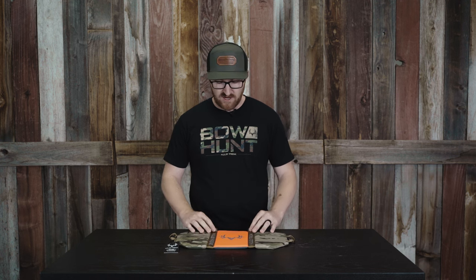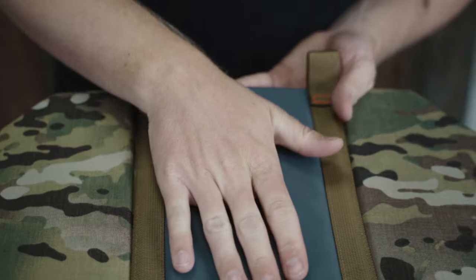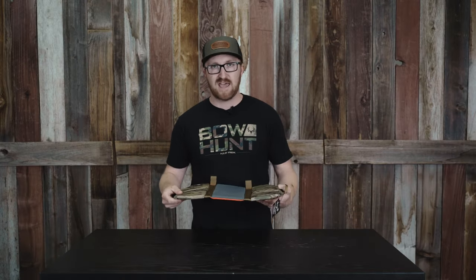500D Cordura, so it's gonna handle some wear and tear on abrasive rocks, what not. It does have a CSM reinforced spot here, so rubber feel to it, so when you're sitting on it you're not dealing with it sliding out from under you.